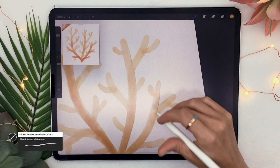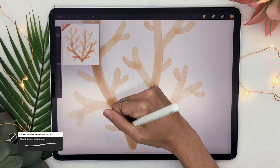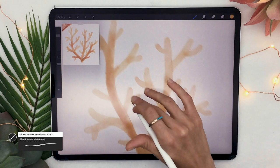That step makes a big difference in the final result, but it is optional — if you just want strictly watercolor without anything sharp, that's totally fine as well.